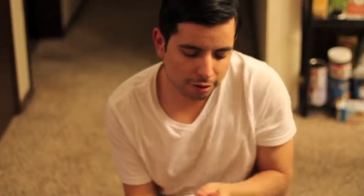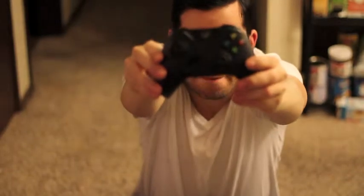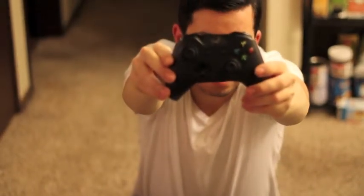Oh, we got a controller. Look at that. Nice. It actually feels smaller than the previous model. I like it though. Seems to fit a little bit better in my hands. I don't have terribly big hands, but yeah, I like it. It's really nice.